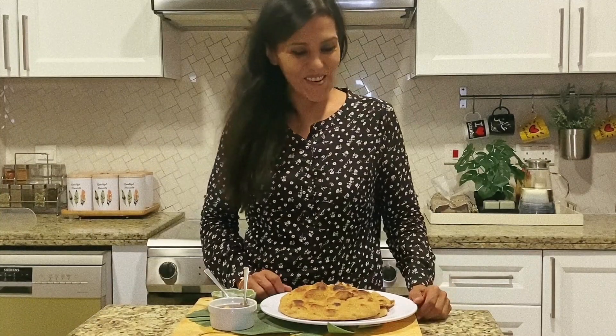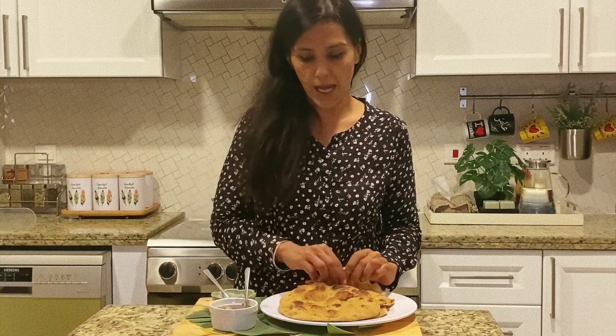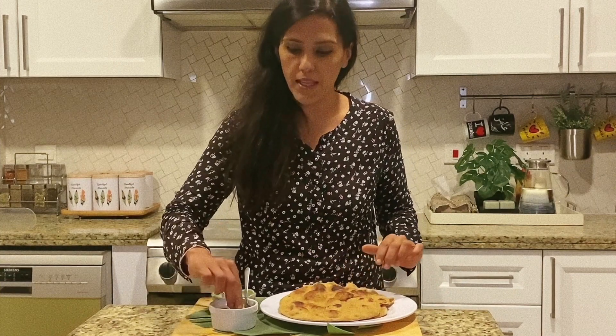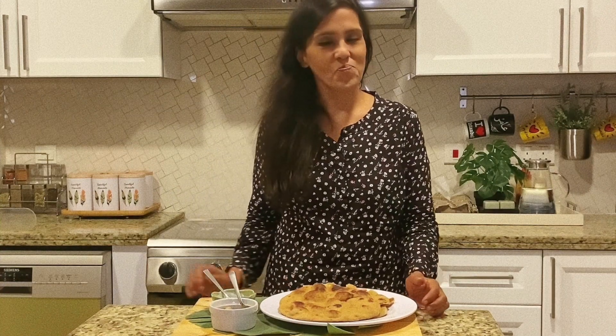My naans are ready and I'm excited to have a taste. I'm going to use the curry that I have from last night and taste it along with that — this tastes just like restaurant style. So next week I'll be showing you a dish to pair with these naans, so don't forget to tune in and don't forget to subscribe. Bye!